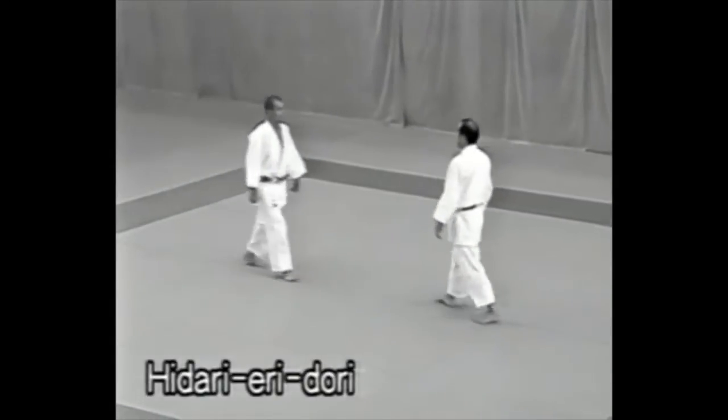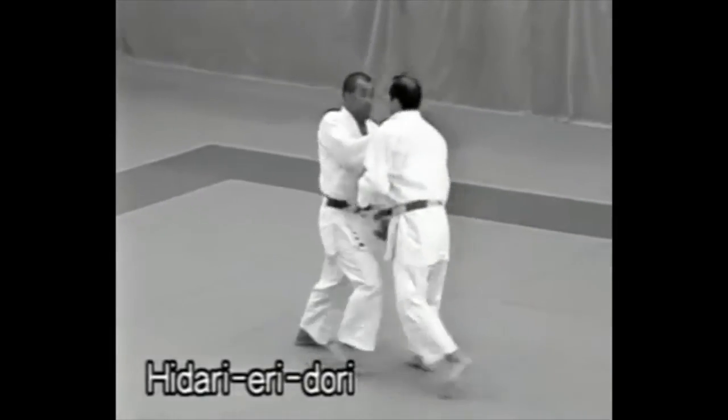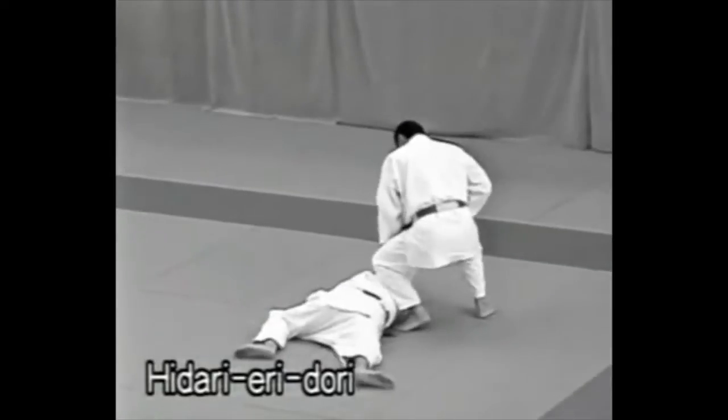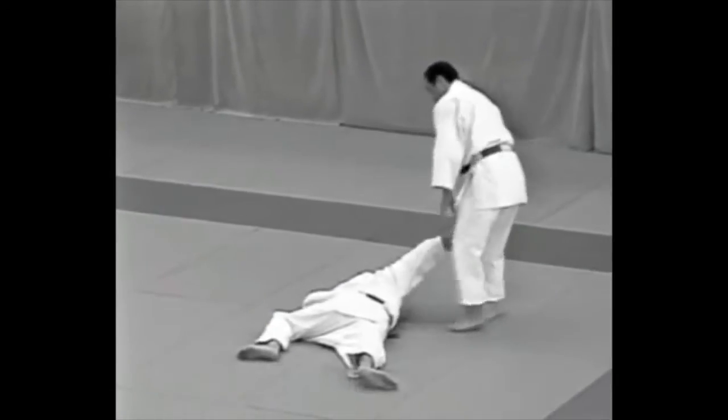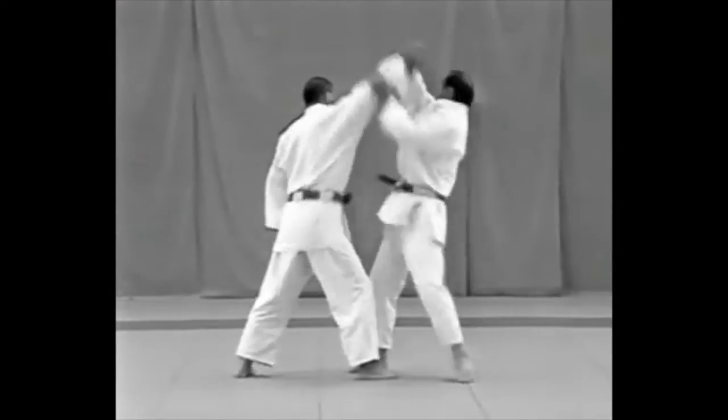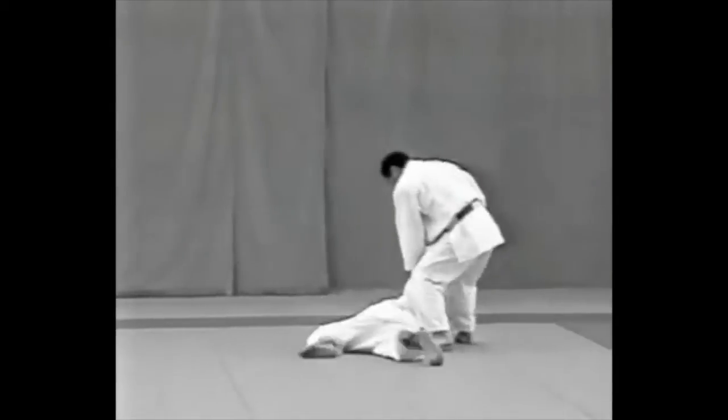Second technique: Hidari Eridori. Note how the tori twists the uke's right wrist in a kote hineri to control his right arm.